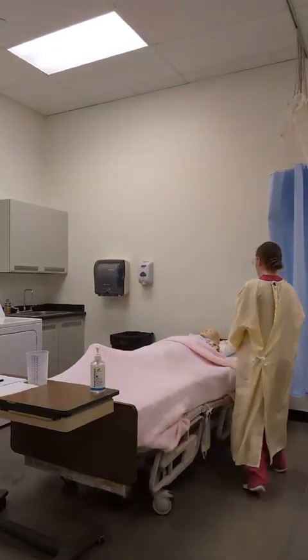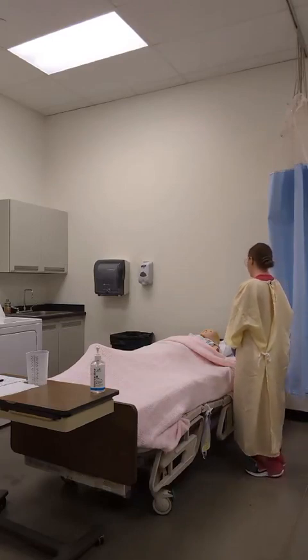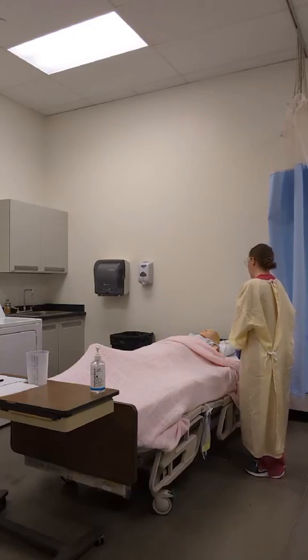Good morning, Mrs. Brown. My name is Mackenzie and I'm going to be your STNA today. I'm here to empty your urinary drainage bag, but I just need to gather some supplies. I'll be right back.